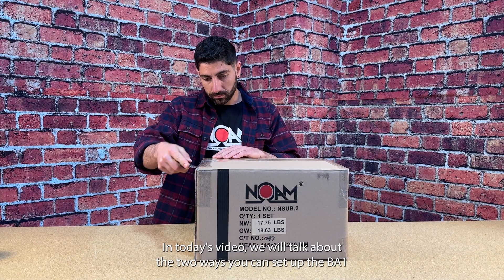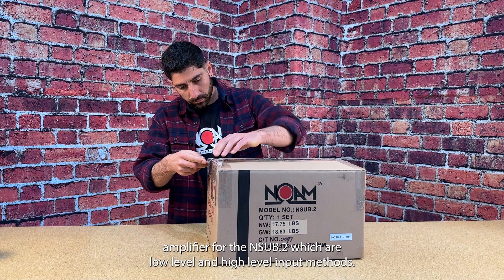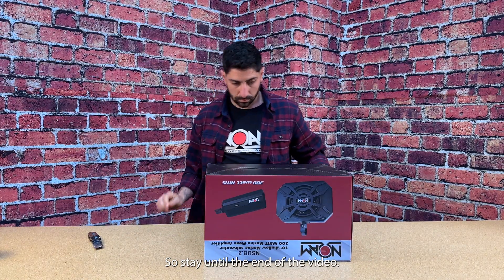Hello guys! In today's video we will talk about the two ways you can set up the BA-1 amplifier for the N-sub-2, which are low-level and high-level input methods. Each way is different in how you hook it up and preset the crossover, so stay until the end of the video.